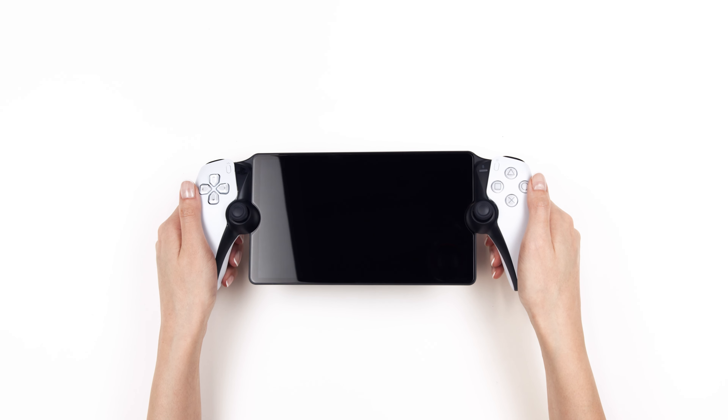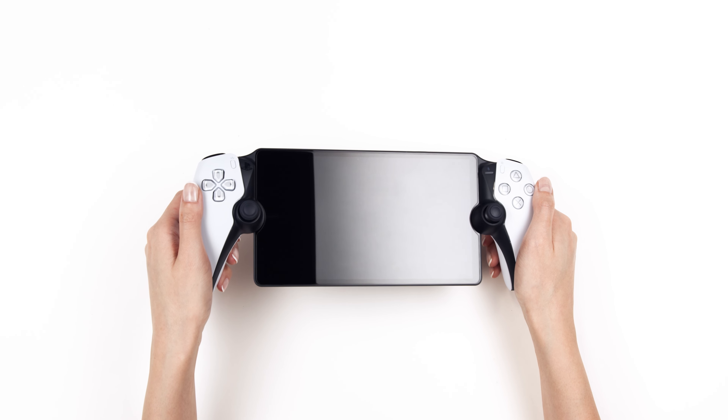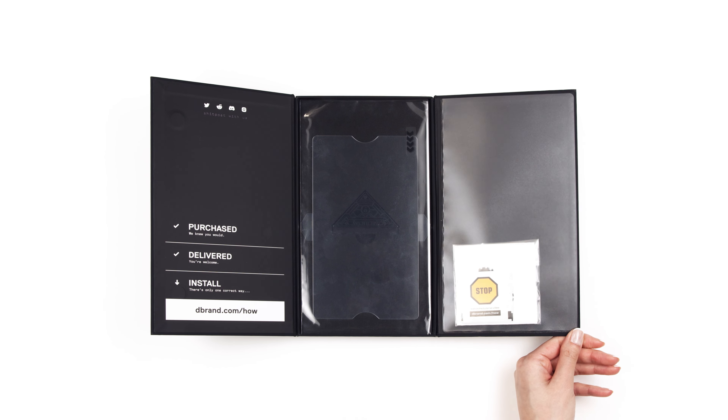If you just got your dbrand tempered glass for the PlayStation Portal, relax, this is going to be easy. First things first, make sure you're in a clean, bright, dust-free environment.